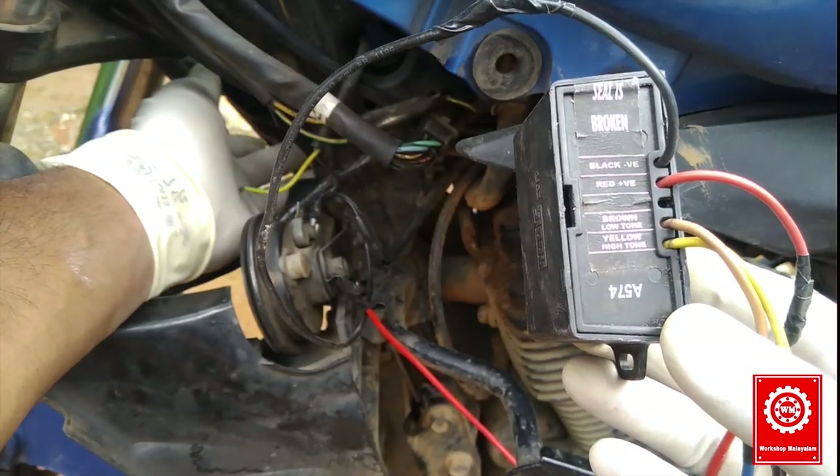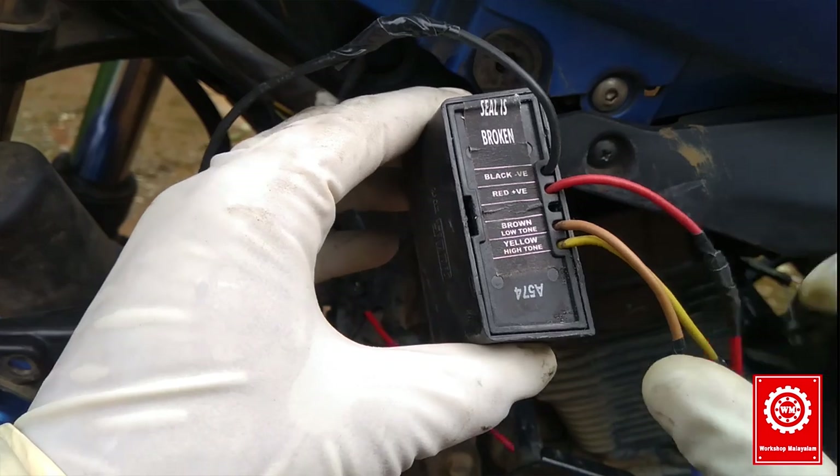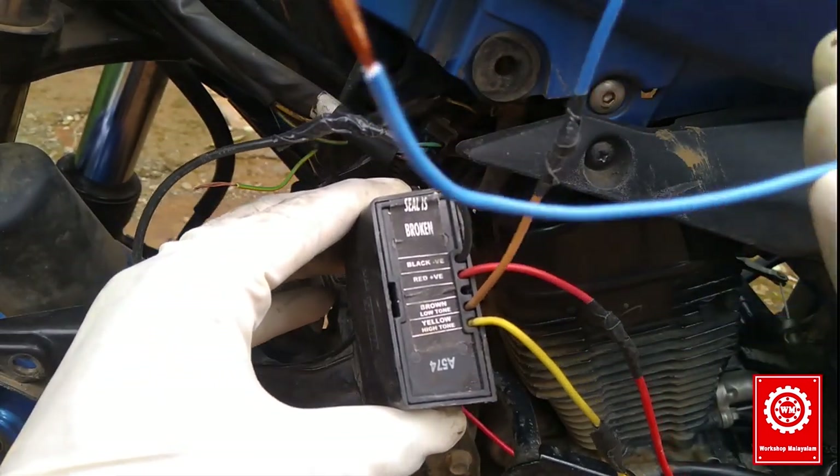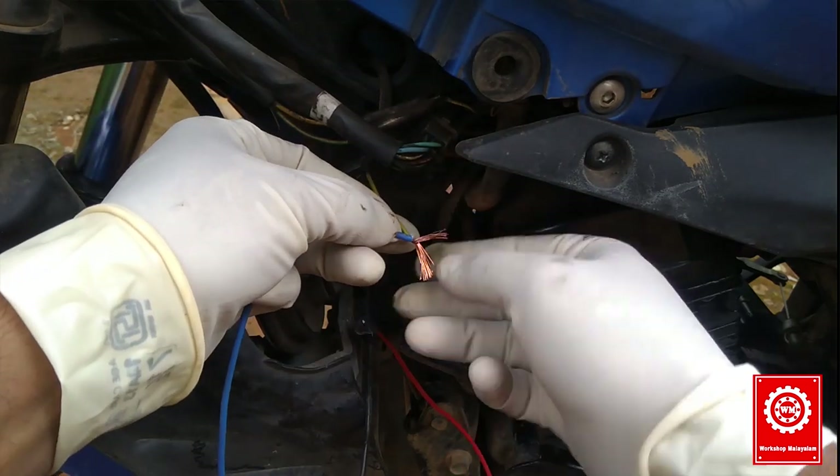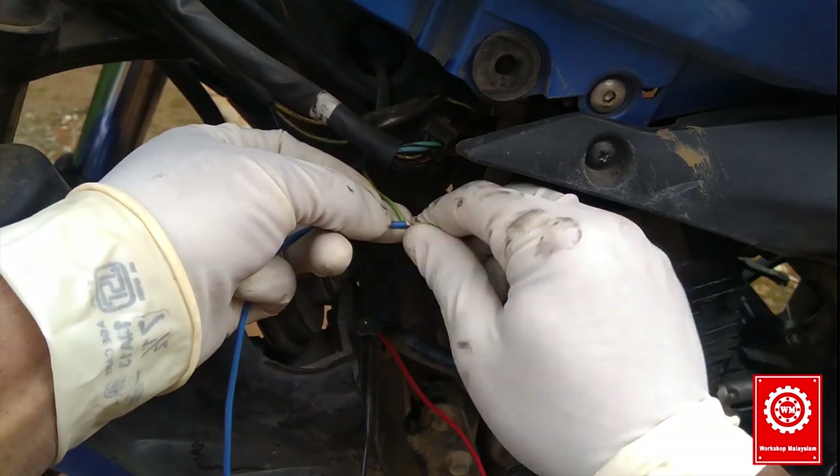Now we put it in the brown wire. We already checked the blue wire. We put it in the secondary one. That's why we put it in the other one. Then we removed that wire.